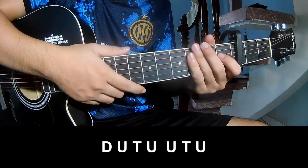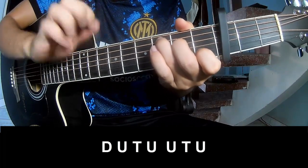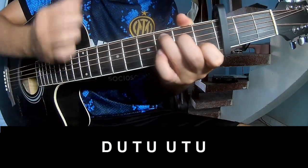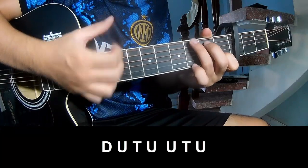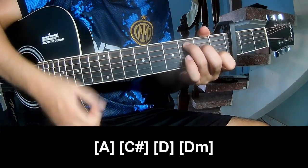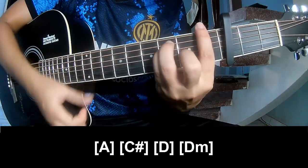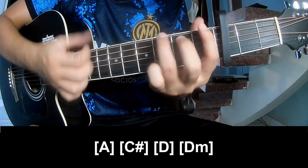For the chorus and post-chorus, you should play Down Up Tap, Down Up Tap Up Up Tap Up. And you should play along C, Em, G.